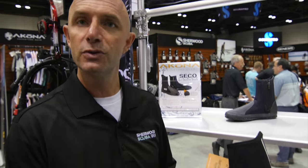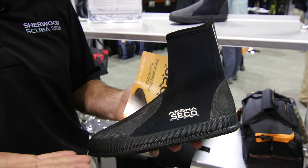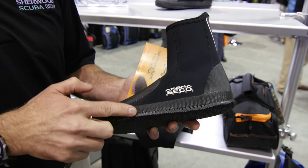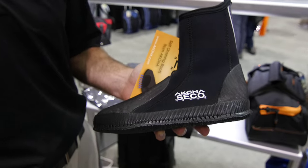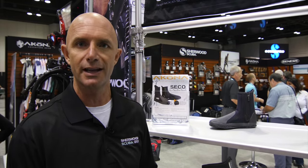We've got new technology in the Seiko boot where the footbed has small micro holes in it and a rubber sole that has drain holes throughout, so water is constantly draining from the boot. In between dives you don't ever have to remove your boots — they're constantly drying out and letting water drain from the boot itself.